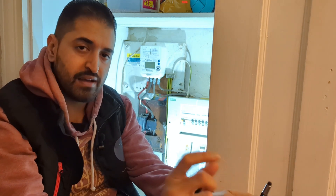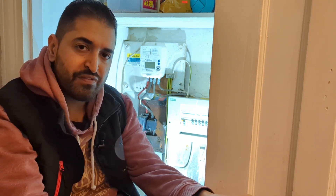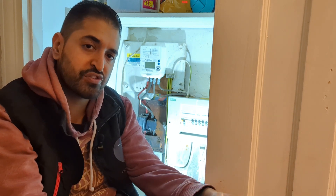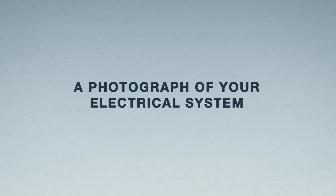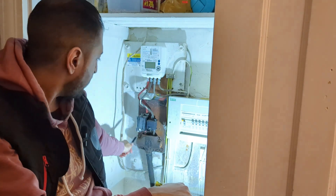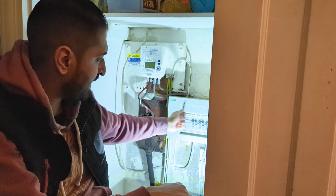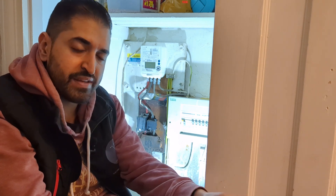For any question you're not sure about, it's fine to answer 'not sure' — all the DNO will do is come out for a site visit to double-check everything before doing the actual install. Last but not least, they'll ask for a picture of the whole system: the incoming supply, the fuse cutout, the tails going to the meter, the tails coming out, and the fuse box itself. You can get it all in one picture — just make sure it's very clear so they can see the setup.